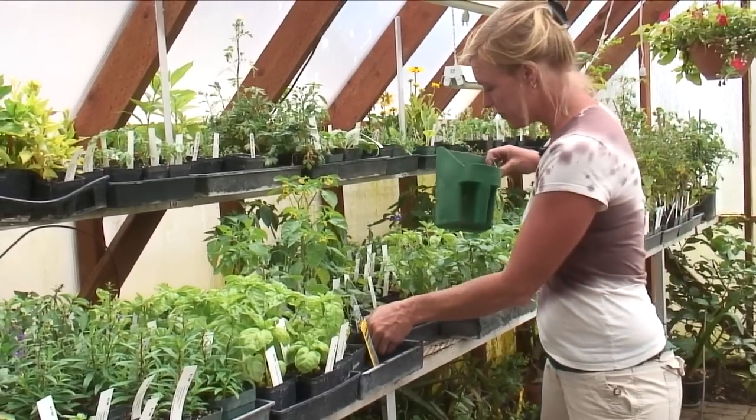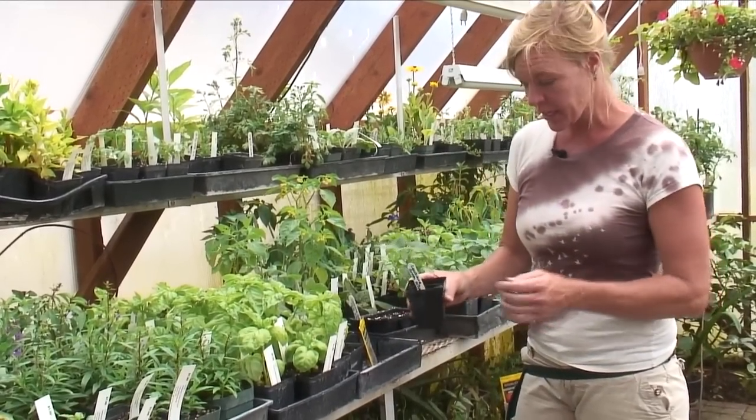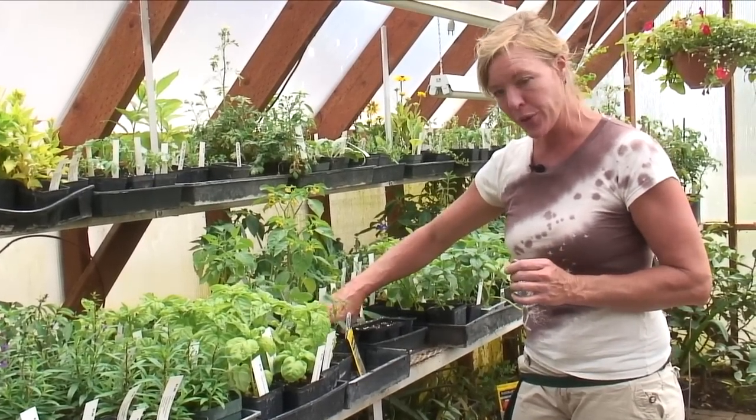Once the okra has reached this size right here, then we can transplant it outside. Anyways, that's all there is to growing okra from seed.